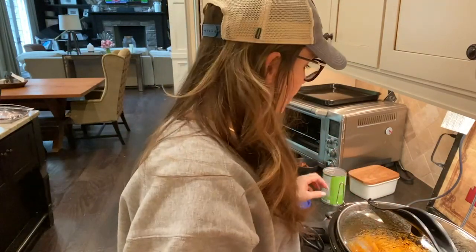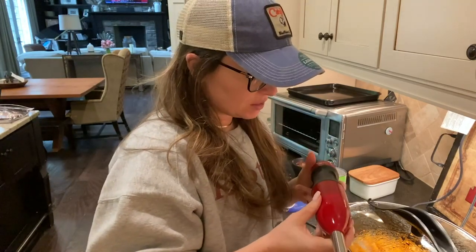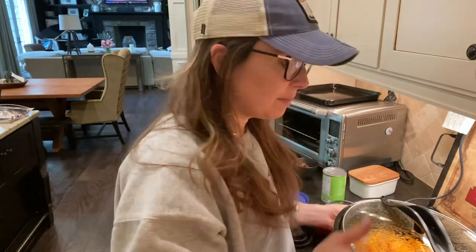All right, I'm back — soup's been cooking all day and it smells delicious. We are about to blend it with this immersion blender. They're not very expensive and I love mine — I use it all the time for soups and to puree sauces because my family doesn't really like chunky tomato sauce. If you don't have one, you can transfer in batches to your blender; it'll just be a little messy and you'll need a couple extra containers. Be careful, it's going to be hot!